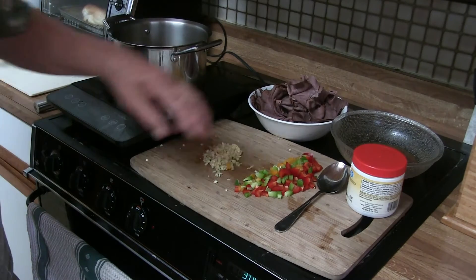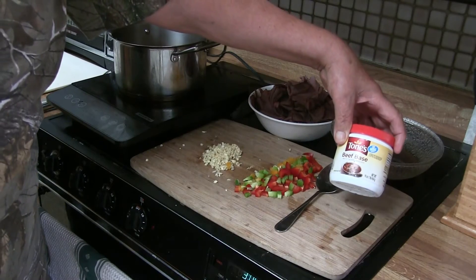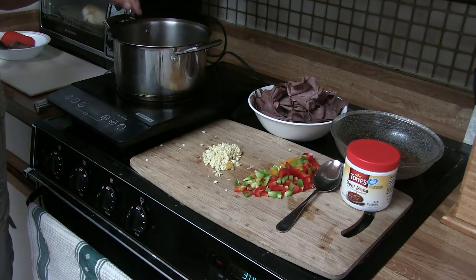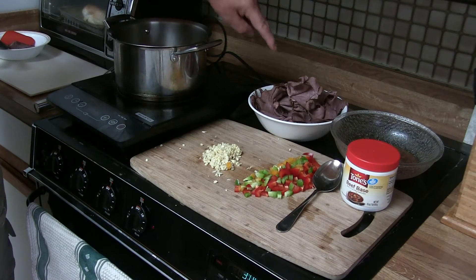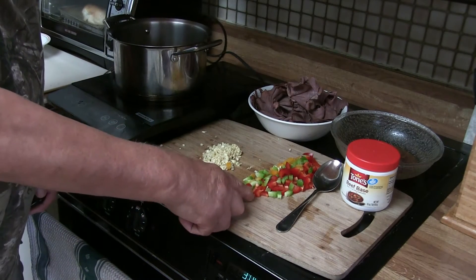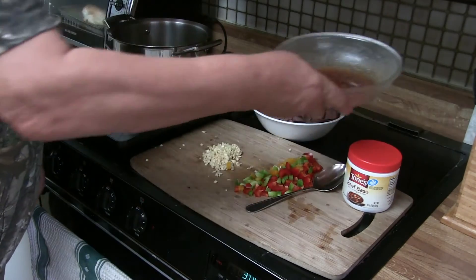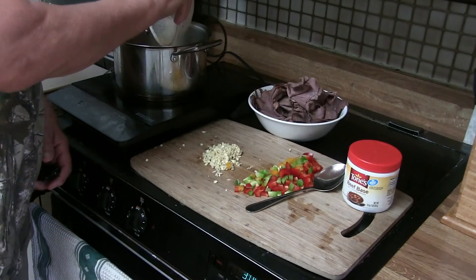And now I have here beef base. I put that in the water and tasted it — it should be very strong because the spices will be soaked up by the meat later on. And then I have some garlic and some red, green, and yellow paprika. And here I have the leftover from what was in the pot when I fried it — that goes in here too.